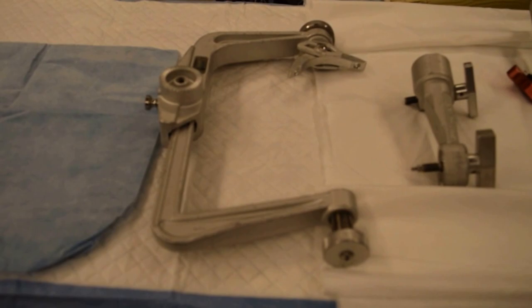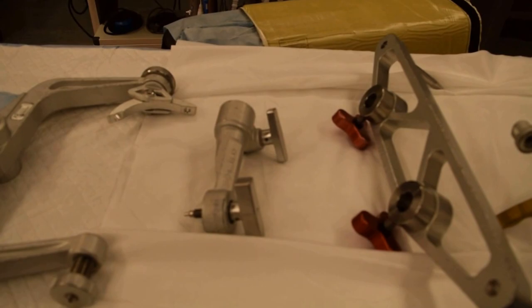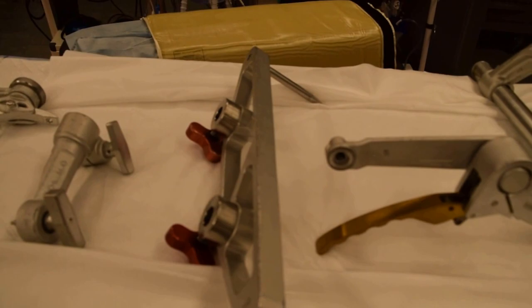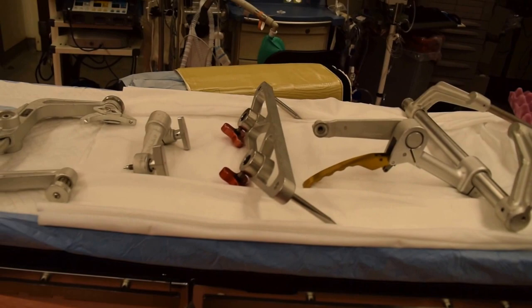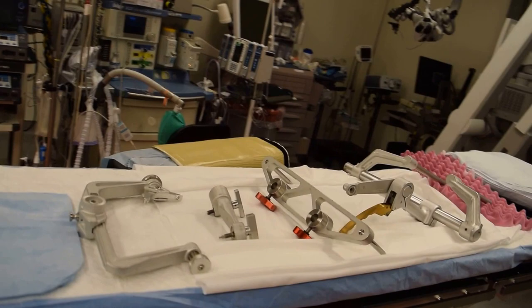We have the head clamp, which comes in two pieces. Then we have an attachment arm that attaches to the bed frame and the actual head clamp. Then we have a bed adapter, and then this is the main stabilizer for the Mayfield itself. So these are the four pieces that we're going to have to use.